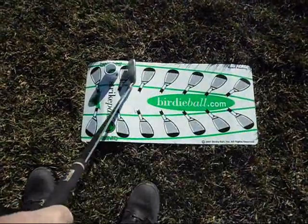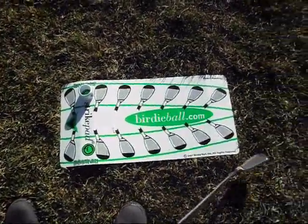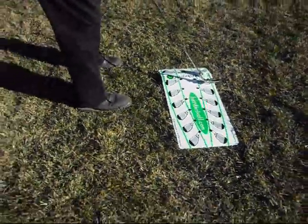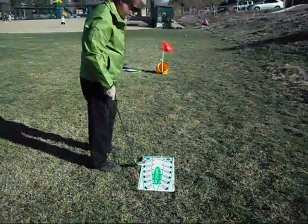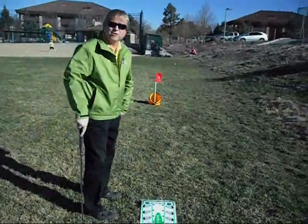If I come outside that path and hit that side of the ball first, the ball will tilt up on an axis and it'll slice. I come inside, it'll tilt the other way and it'll hook. If I follow right down the middle of the path, I'll go right over the target, and if I adjust my distance, I'll go right in the target. That brings us to the Birdie Target.